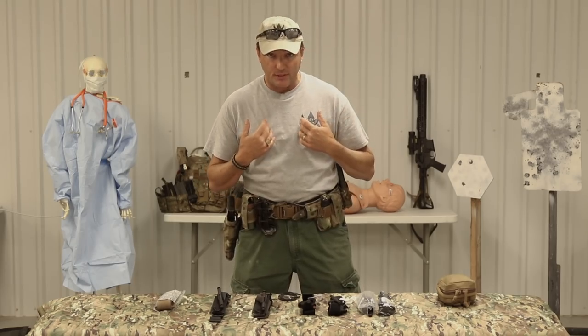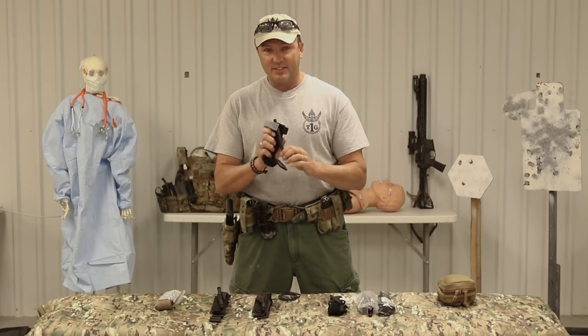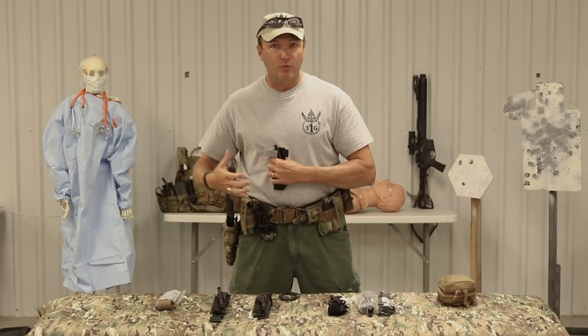My personal opinion: for self-treatment, you want to use the new CAT-T - the one that's got the plastic windlass on it. No matter which one you use, you need to mount it center at the front of your kit so that you can reach it with both hands.